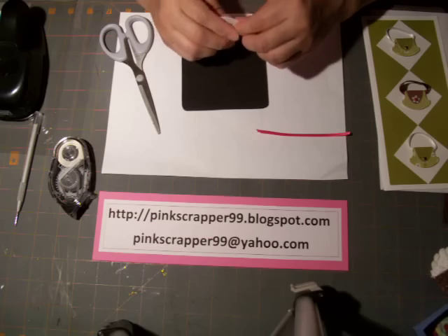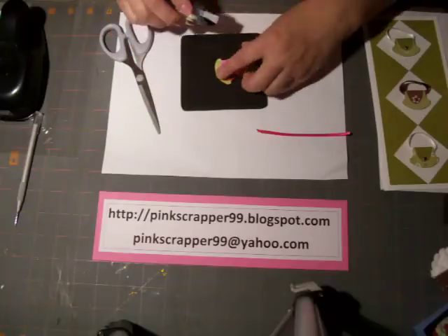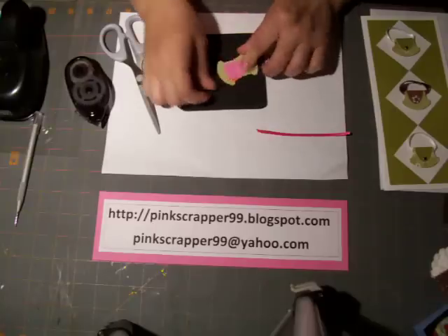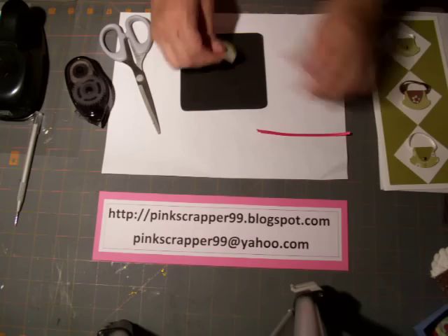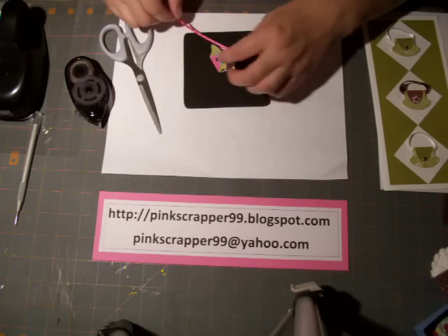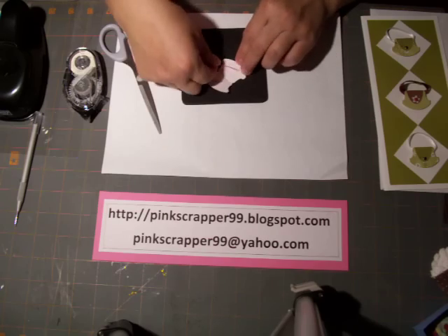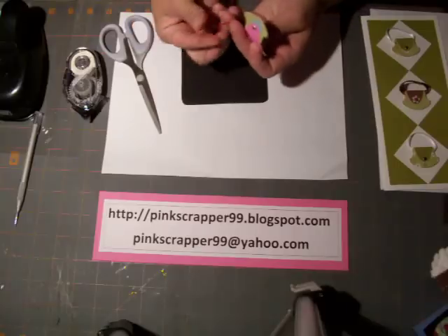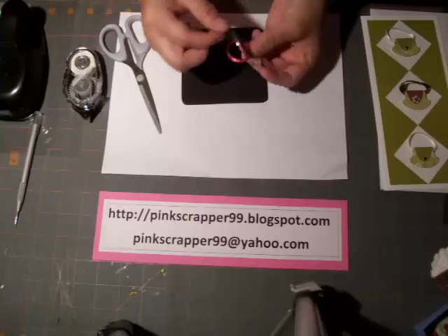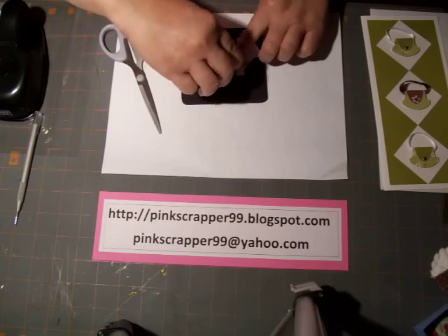I'm going to put some adhesive on here to hold it down, then fold that over. I just have a small piece of ribbon — I put adhesive there, put the ends inside, then flap that around to make a little handle. You can make it as long or short as you want. I'll put more adhesive and then just seal that up, and then we're done.